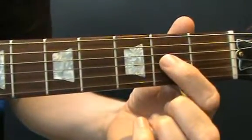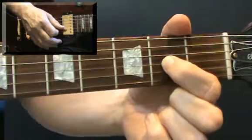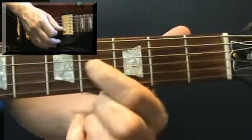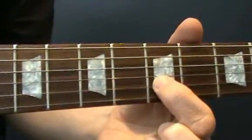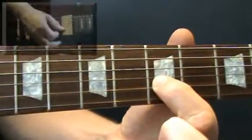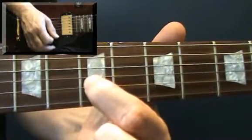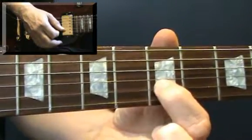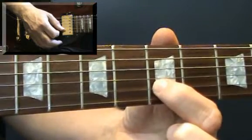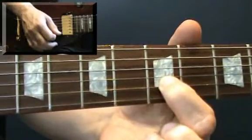For the next phrase, slide from fret 2 on the third string to fret 4 and then back. Hold down the fifth fret on the second string - you're going to pluck that and as you pluck it you catch the top string open at the same time. Then pluck it again and slide to fret 7, both strings together. Then pluck and slide back. So you're plucking the top two strings: the top string is ringing open and you're fretting the second string at the fifth fret, pluck, slide up to the seventh, then pluck and slide back again.